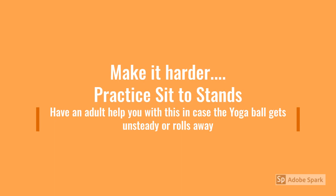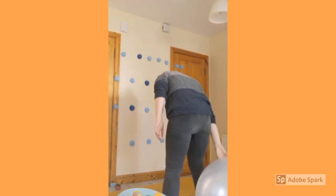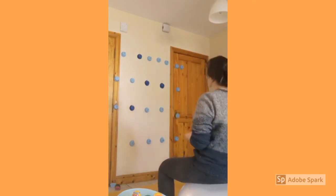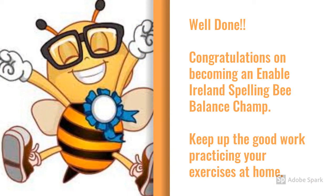To make this game even harder, you can practice sit to stands while you're reaching and while you're throwing. Make sure you have an adult to help you with this, in case the yoga ball gets unsteady or rolls away. Keep up all the good work practicing your exercises at home.